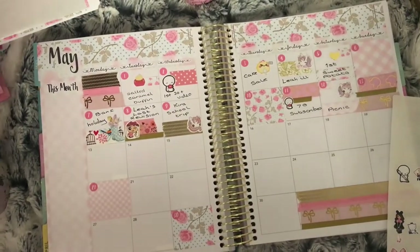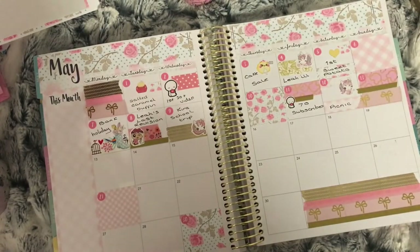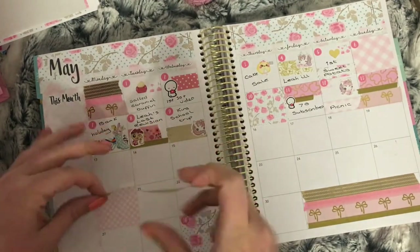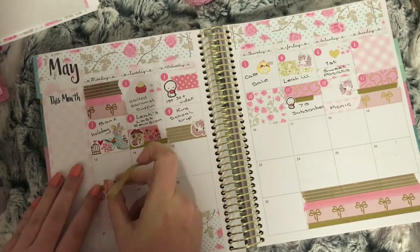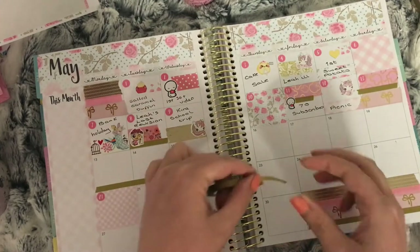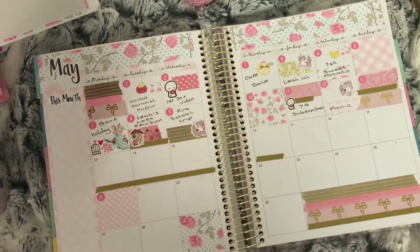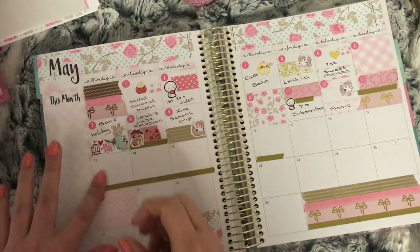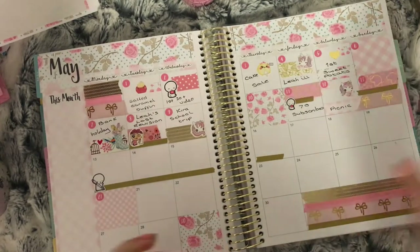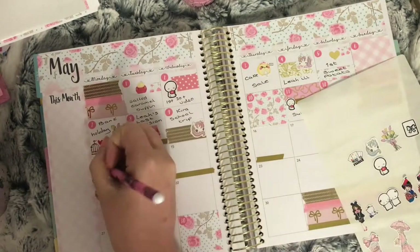Moving on to the 14th — I use the gold skinny washi and put it through Monday, Tuesday, and Wednesday, and as you'll see in a bit I also put it on Thursday, because these four days are the days my eldest has her SATs. I also put a pink washi with gold foil bow on this box with a Coffee Monsters Co emoti holding a pen. I thought this is a really good way to mark a span of time — just a long piece of washi along the days.